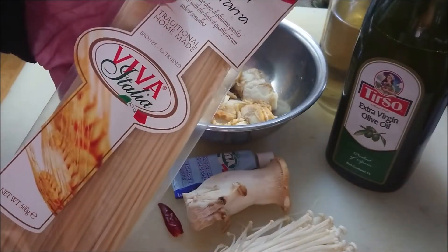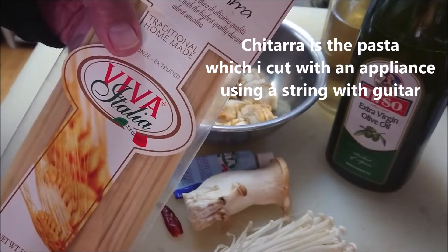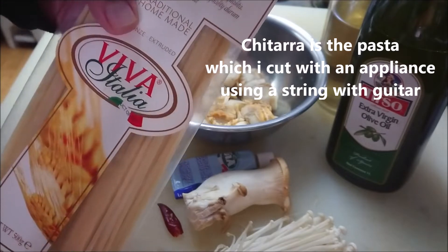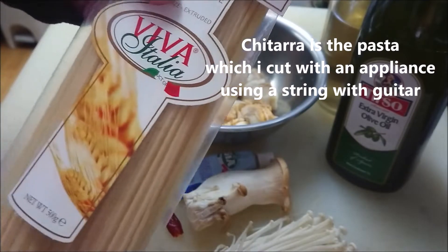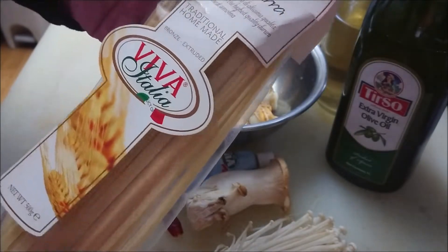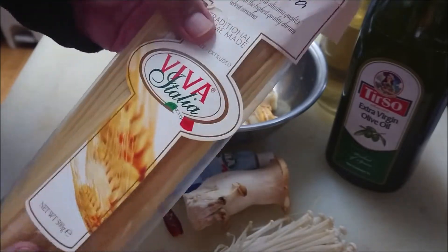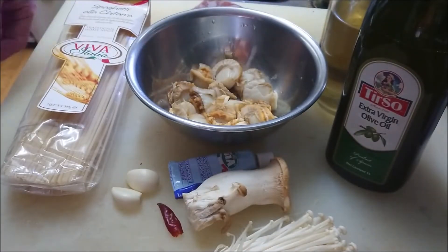This one is a particular pasta called Chitarra. Chitarra is a pasta which I cut with an appliance using a string like a guitar. You can find it at an Italian food import shop, but it is a little particular. You can use another kind of pasta — it's okay.